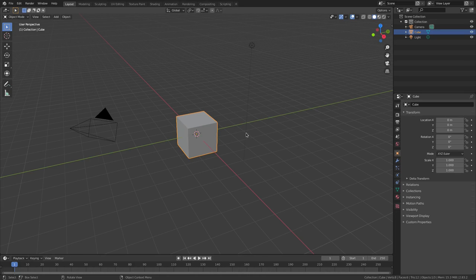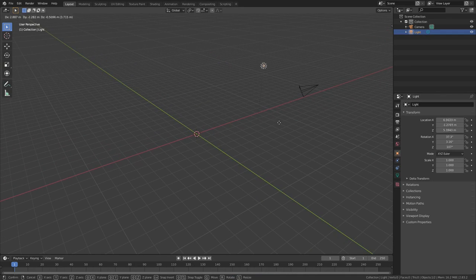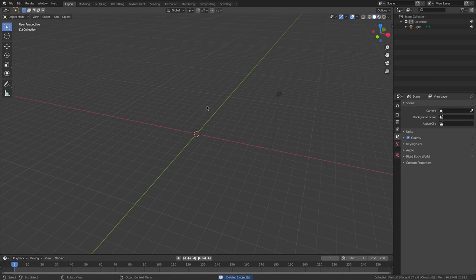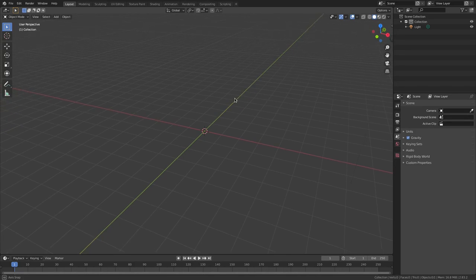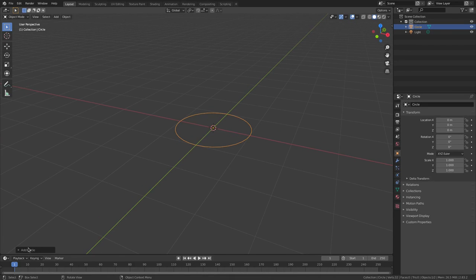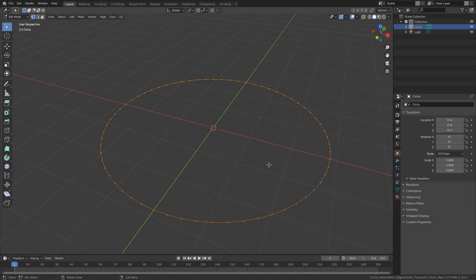We've got a lot of stuff to do. I'm gonna hit Delete to delete our cube, then select our lamp and hit G to move it off to the side. I'm also going to delete the camera — obviously if you're rendering your scene you'll need to keep it, but just for today's tutorial. Now hit Shift+A, add in a circle, and down here in the Add Circle panel change the vertices from 32 to 64. Then hit S to scale it up a little bit and Tab into edit mode.